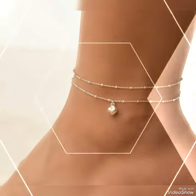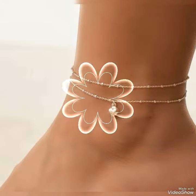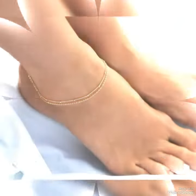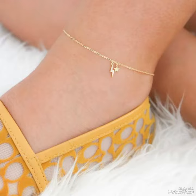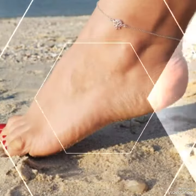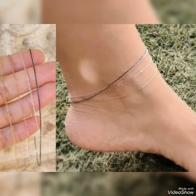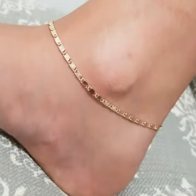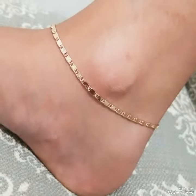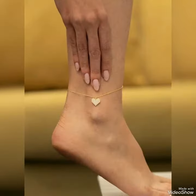Assalamu alaikum everyone, welcome back to my channel Snazzy Fashion. How are you guys? I hope all of you are fine and doing well. I am back with a new collection of ankle jewelry — bracelets which are very amazing and beautiful. You can wear this collection at any function or any gathering.